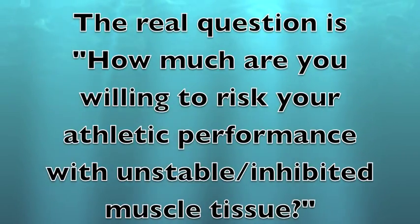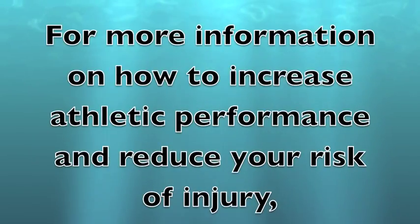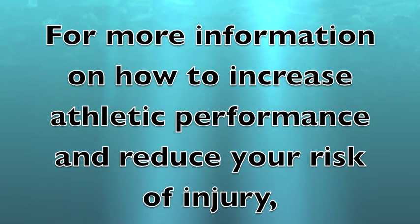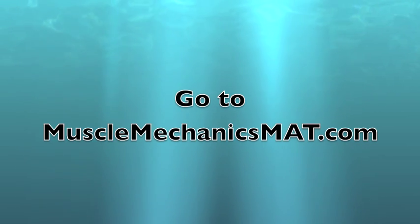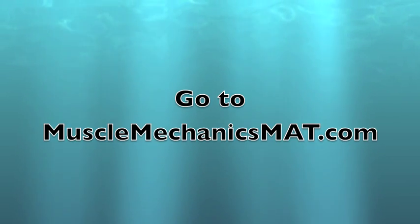The real question is how much are you willing to risk your athletic performance with unstable, inhibited muscle tissue? For more information on how to increase athletic performance and reduce your risk of injury, go to MuscleMechanicsMAT.com. Thanks for watching.